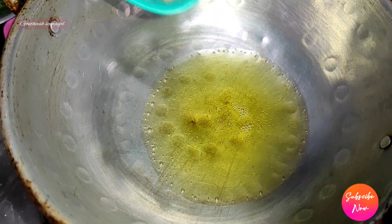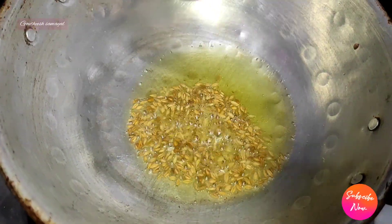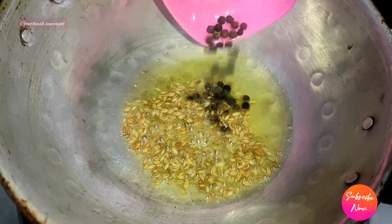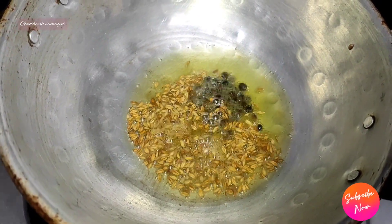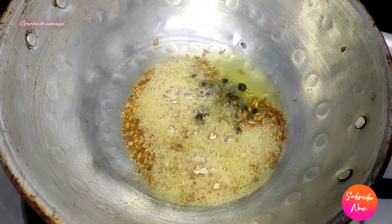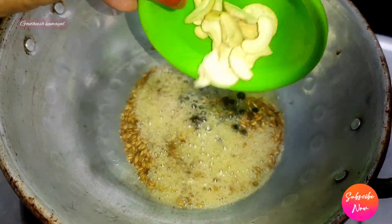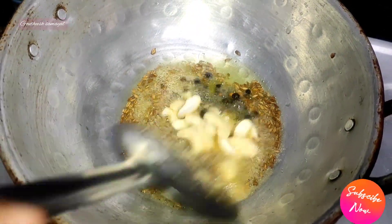Add 1 teaspoon of juice, 1 teaspoon of salt, 1 teaspoon of salt and sweet, and 1 cup of salt.